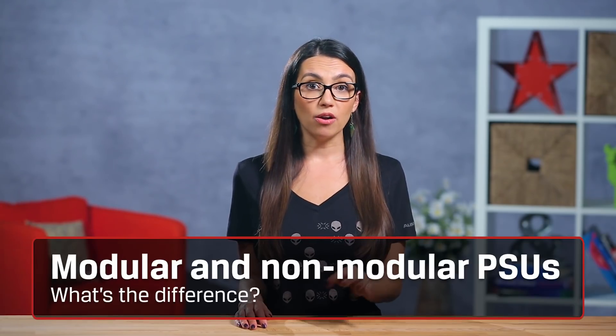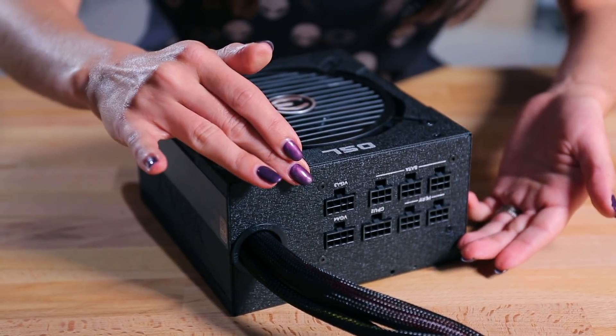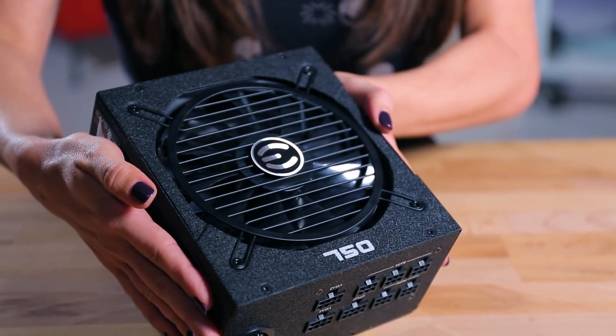After determining the amount of power, you need to determine if you want a modular or semi-modular PSU. A full modular PSU has no cables pre-attached whatsoever. This is the most expensive way to go, but it allows you to only attach the cables you need for better airflow and less clutter. A semi-modular PSU has the essential cables pre-attached and is a bit less expensive. A non-modular PSU has all necessary cables pre-attached, including some you may not even use, and may lead to a cable management nightmare — or not. Totally up to you.